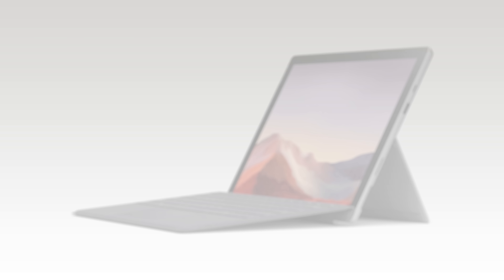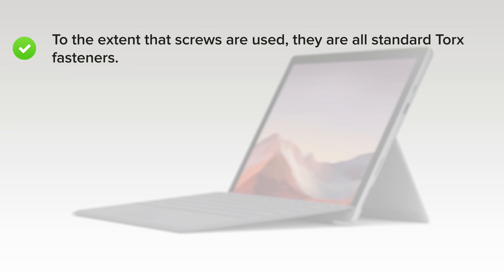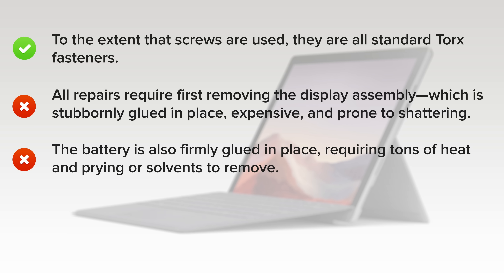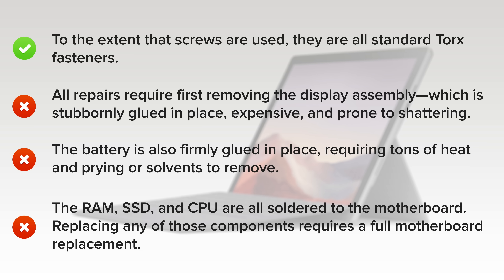And here's why. The only upside is that, to the extent that screws are used, they're all standard Torx fasteners. But on the downside, all repairs require first removing the display assembly, which is stubbornly glued in place, expensive, and prone to shattering. The battery is also firmly glued in place, requiring tons of heat and prying or solvents to remove. The RAM, SSD, and CPU are all soldered to the motherboard, so replacing any of these components requires a full motherboard replacement.